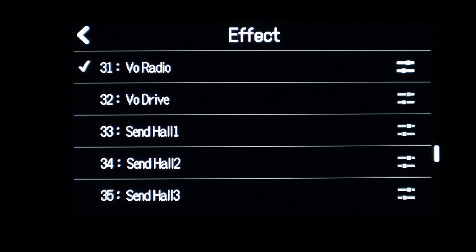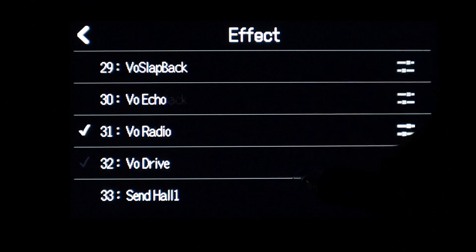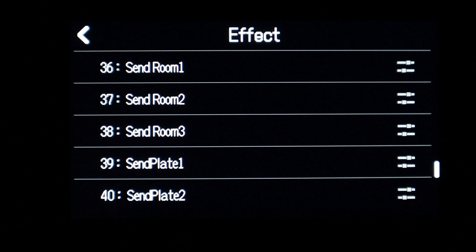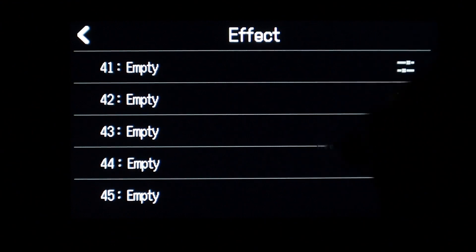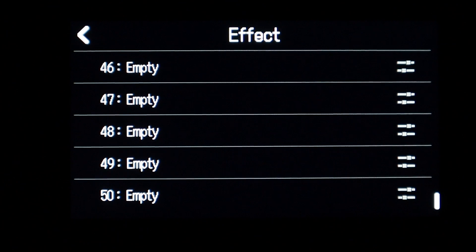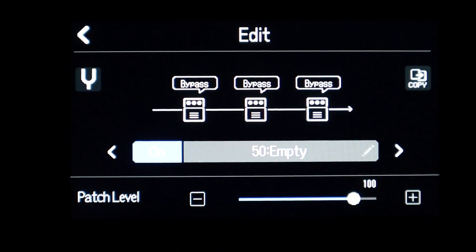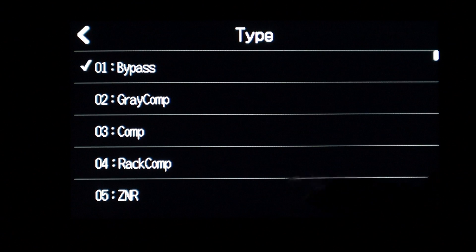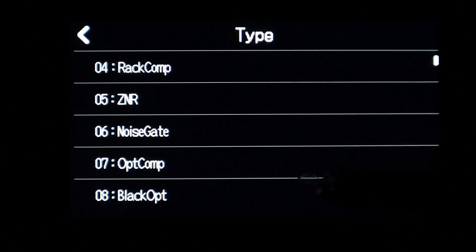Before we get started with hooking up the R20 to a computer and Guitar Lab, I just wanted to show you what kind of preloaded effects are on the R20 when you buy it out of the box. It has up to 40 effects patches that are already preloaded, ending at Send Plate 2. Below that are empty slots — patches 41 to 50 are empty. We can choose one of these, like slot 50, and load up our own effects. You can hit any one of these stomp boxes, pick the first one, pick the type — it's on bypass right now — and then choose any of the preloaded effects already on the R20.